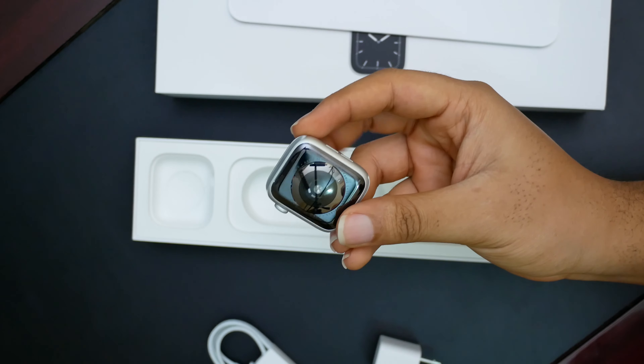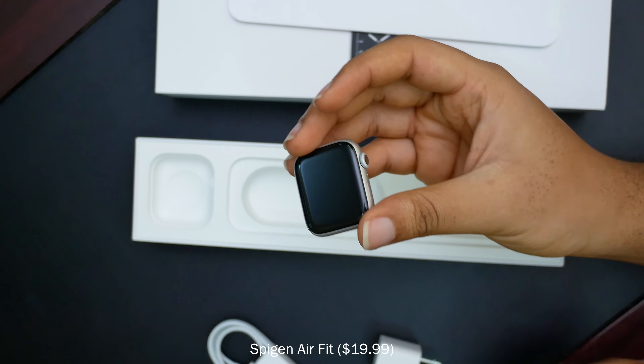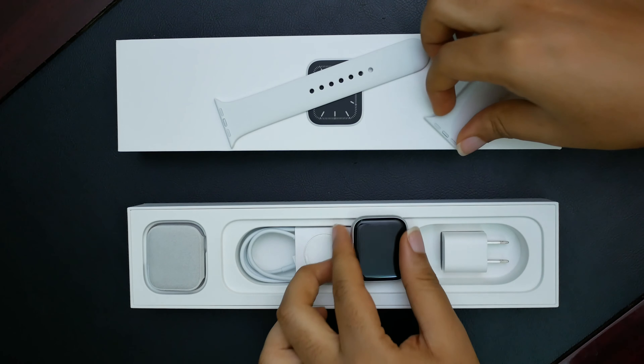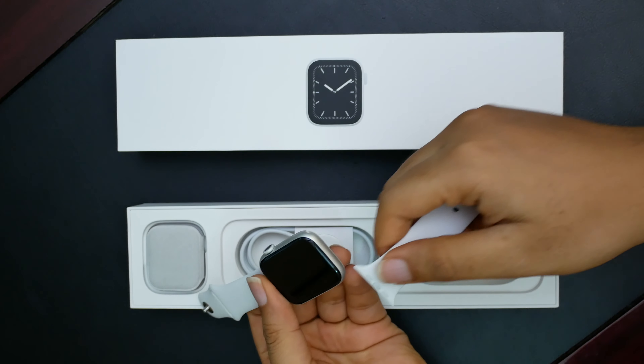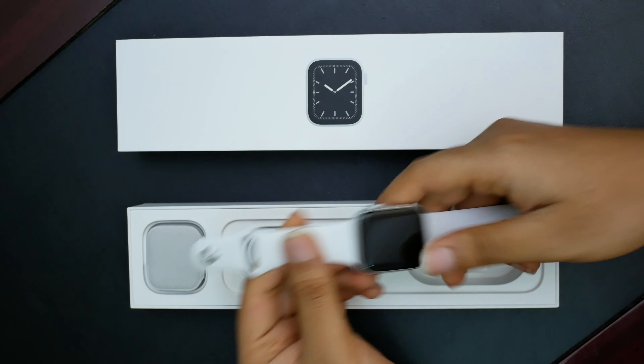I'm not too bothered about the color because I already went ahead and bought a black watch band from Spigen, my favorite case manufacturer. Let's get the bands in — I believe this goes in here like so. Yes. And this should go in here like so — it clicks in.